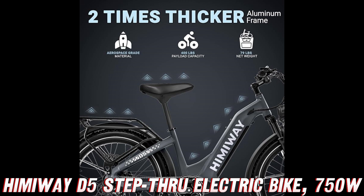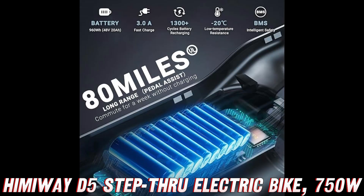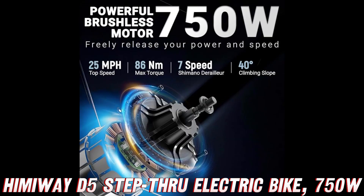All right, adventure enthusiasts, that's just a taste of what the Himaway Upgraded D5 Step-Through Electric Bike has to offer. This thing is an absolute game-changer when it comes to exploring the great outdoors. So what are you waiting for? Head over to Amazon and snag yourself one of these bad boys before the deal ends.